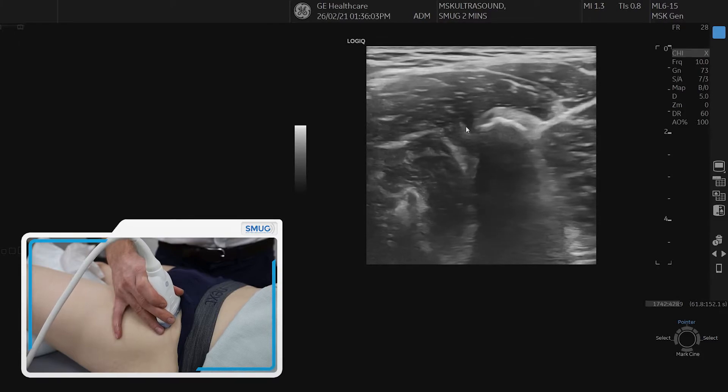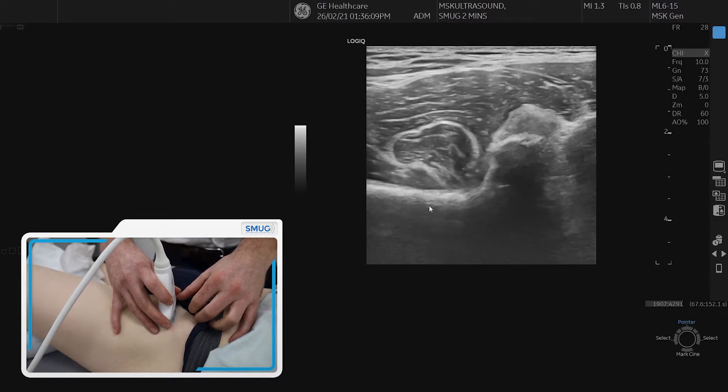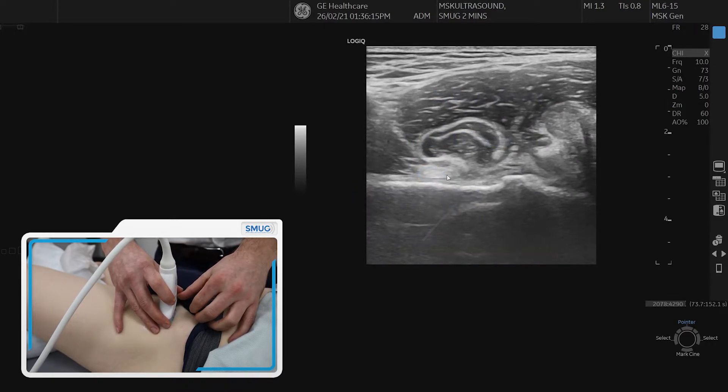If we move the probe medially and the most medial aspect of the probe slightly distally, then we can see a nice white hyperechoic round structure, which is the psoas tendon.